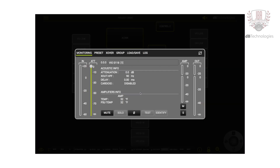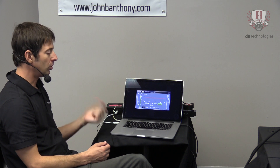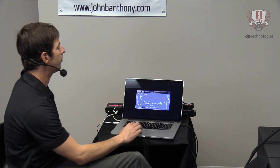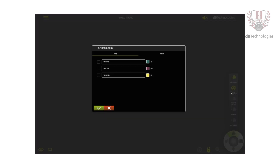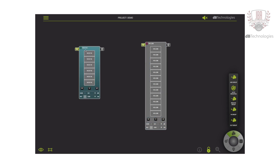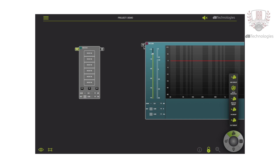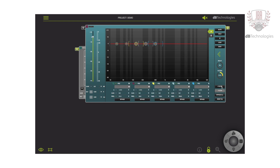Another cool feature is the cardioid function. If you go to the preset tab on the subs and enable it on the rear-facing sub, the alignment is done automatically — the time, polarity, and level are all set for you just by engaging the cardioid option on the rear-facing sub. You can also group everything together using auto grouping — it knows there are different models, so it will automatically group the S118s and the VOL 208s into two different groups. Now I've grouped my entire system, so I have a full view of tops and subs. I can easily mute or add delay to each group, and you can tune the entire PA through group EQ.